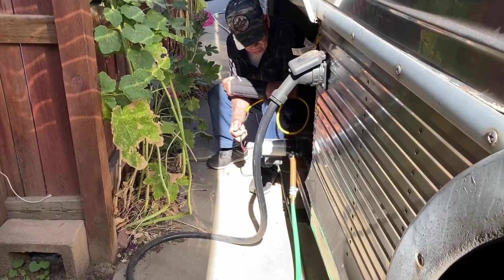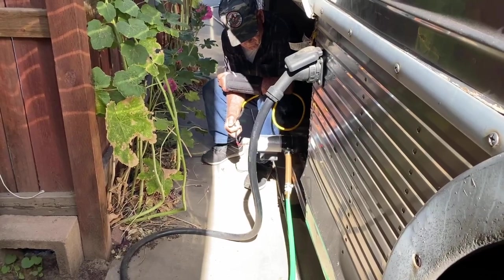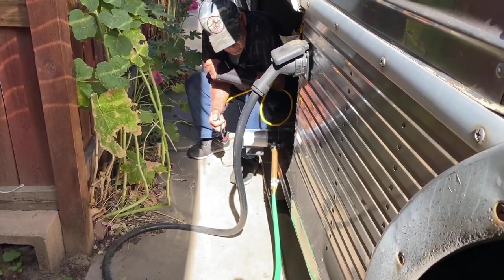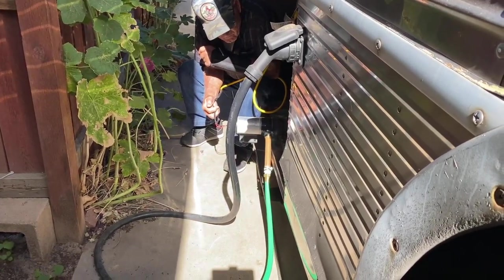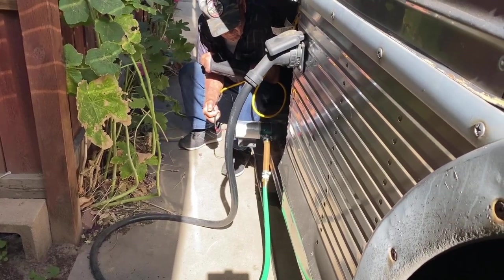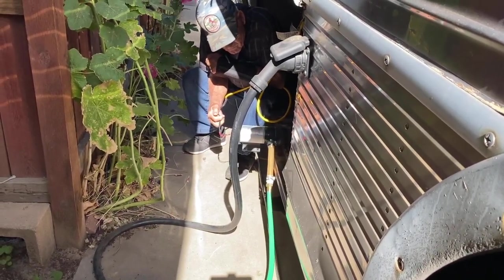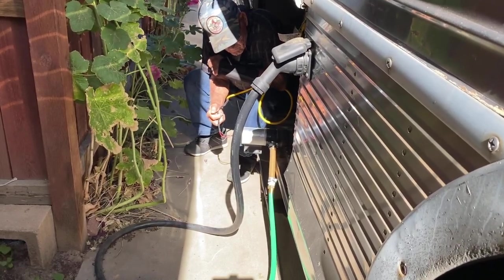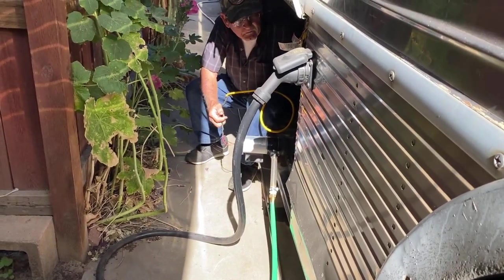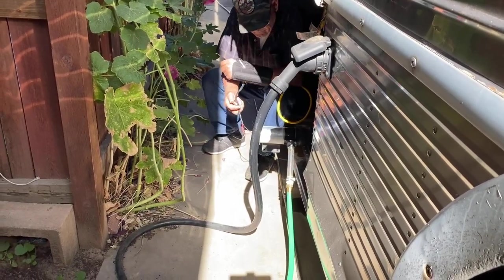Sounds like we're getting down to the bottom of the black tank. You don't want to run these macerator pumps dry too much — we're getting a frothy material and bubbles are starting to come through, so we're at the very last of the black tank. At this point we go ahead and shut off the macerator pump, close the black tank valve, and then open the gray tank valve.